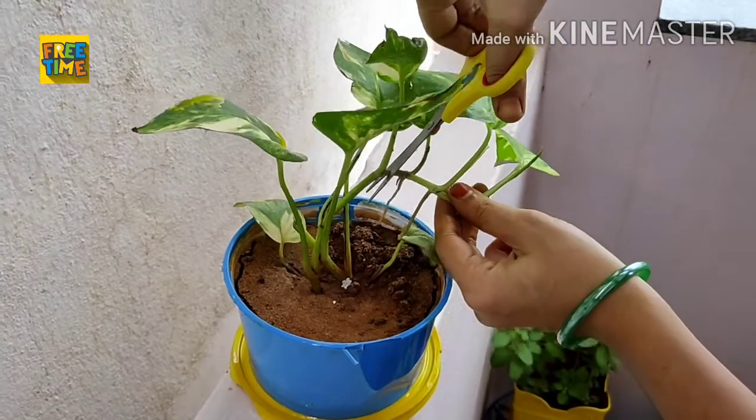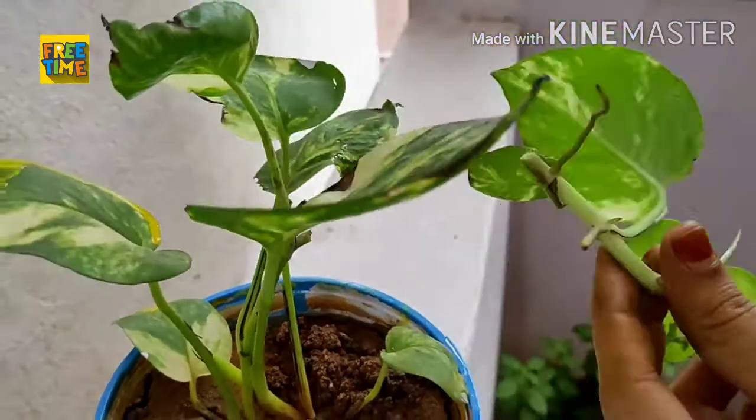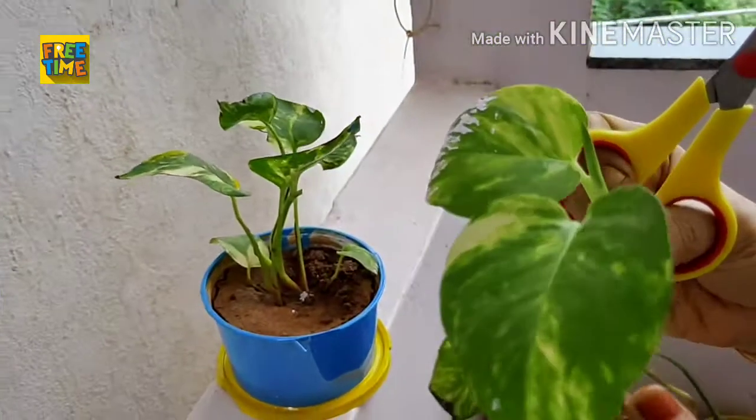First I cut the stem of a money plant. See, it's already having roots so we can directly plant it in the soil.